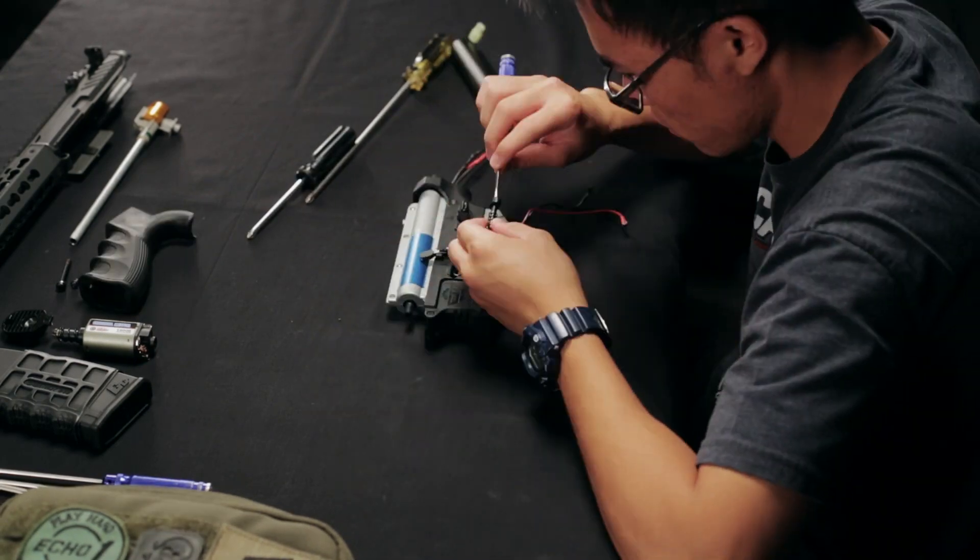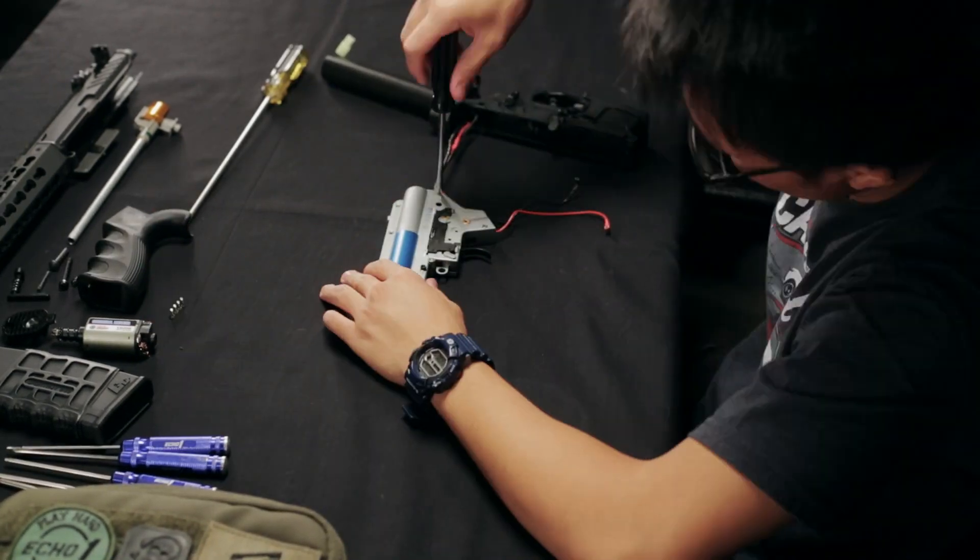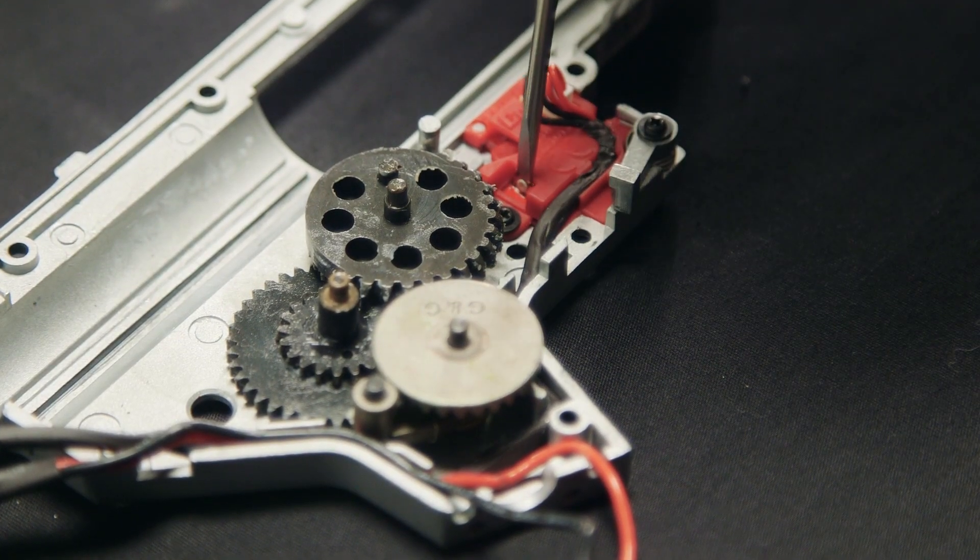Alright guys, so here I have the CM16 SRS opened up. The first thing I did notice was that it doesn't follow the traditional trigger shuttle assembly. You're going to be getting G&G's new microswitch style setup, allowing more instant trigger response.